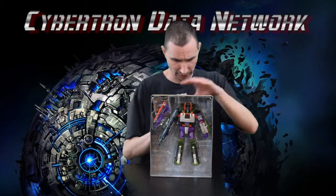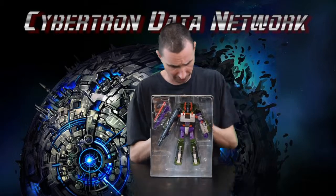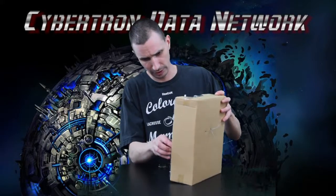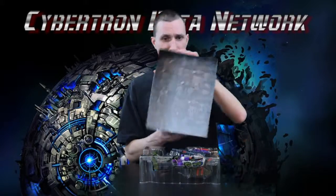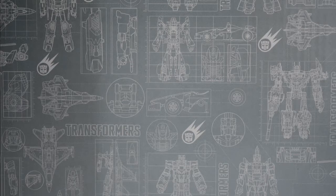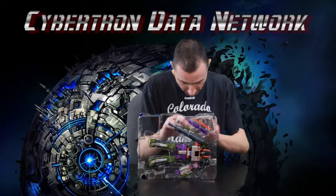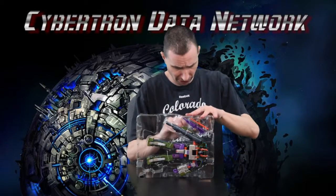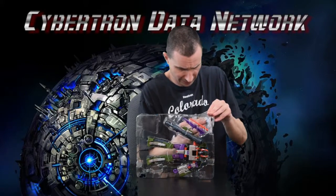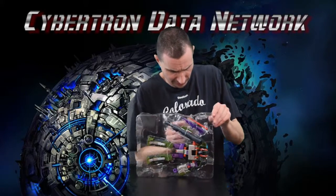These are definitely not the old school plastic zip ties — they're the cloth type, which makes them really fun to deal with. Got some nice artwork in there. First thing we're going to pull out here, in the back tape down, we've got a card.